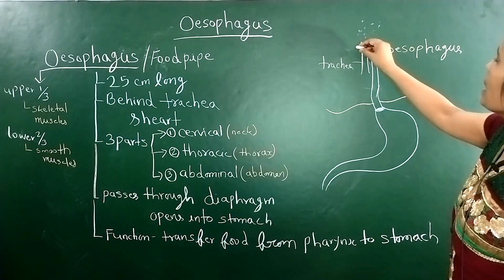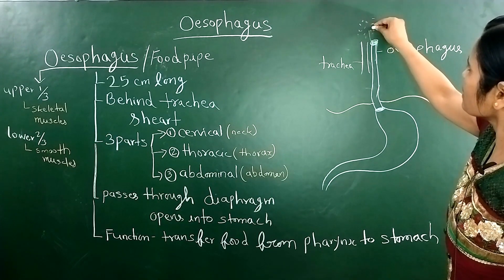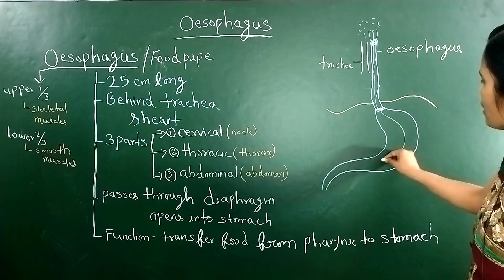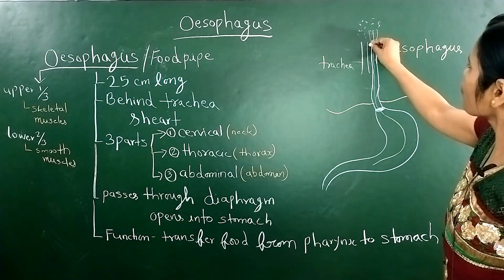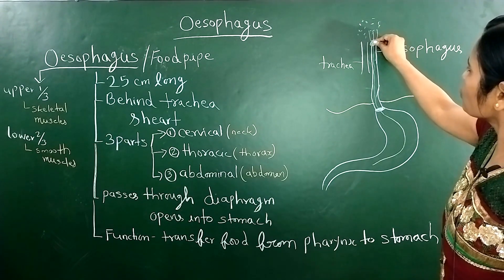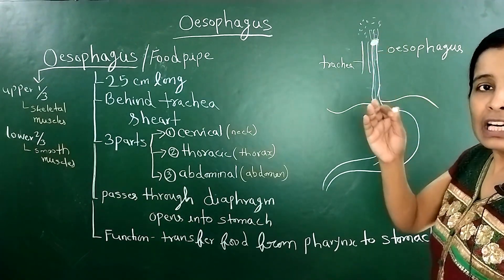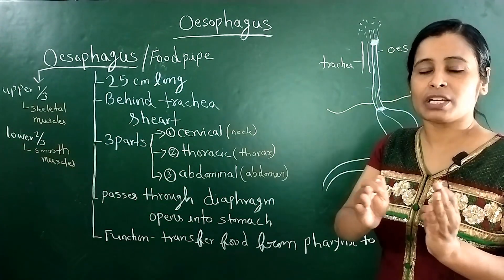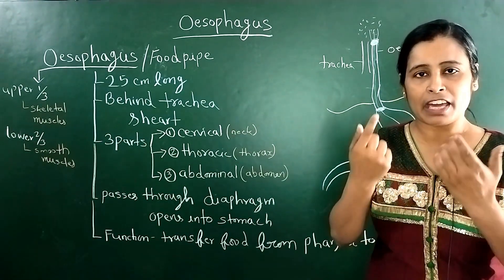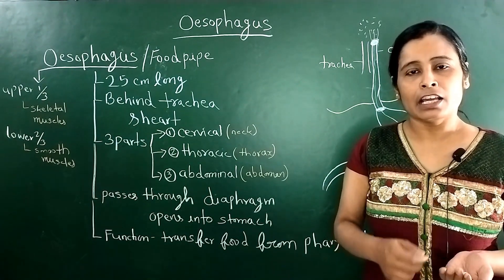Here you can see the pharynx. The food will go through the pharynx and then into the stomach. At the junction of the pharynx and the food pipe, there is a muscular ring called a sphincter. There are two sphincters in the oesophagus.